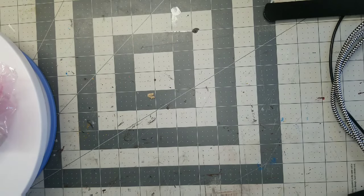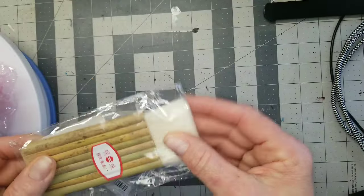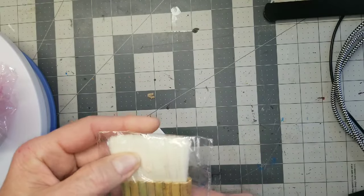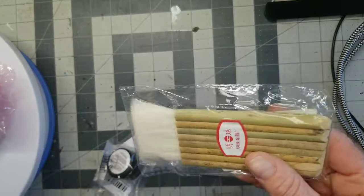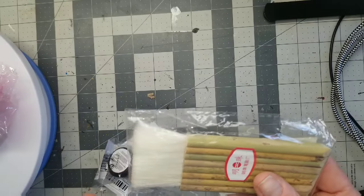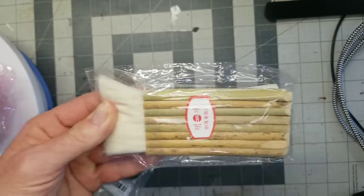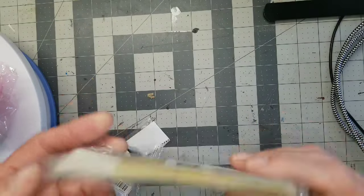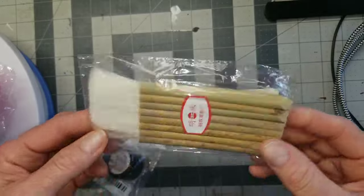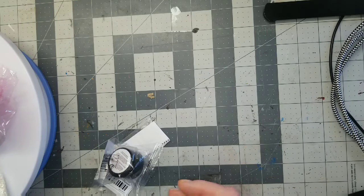This is a little brush made of bamboo. Typically I don't think you can really paint with this — it's more for dry stuff. I find I use a paintbrush in the dollhouse to kind of clean up dust and things, so I thought this would be a good option for that.